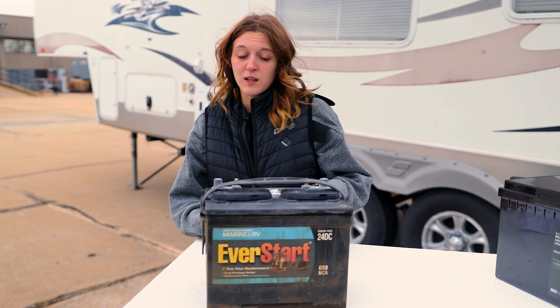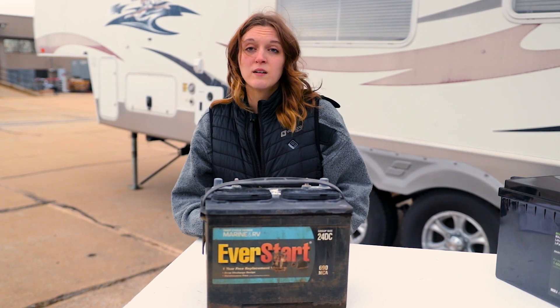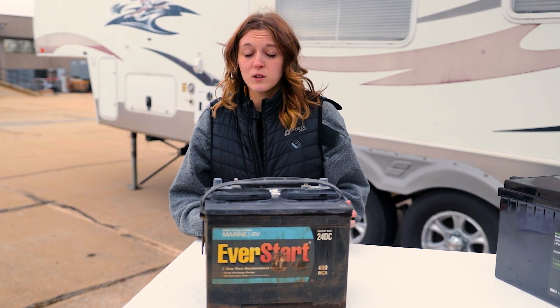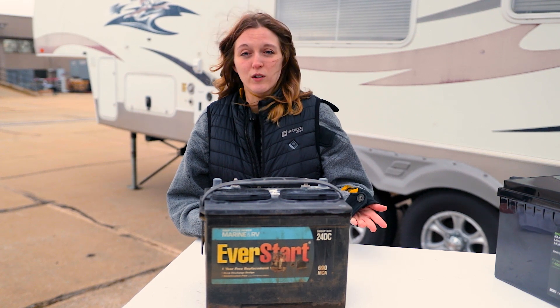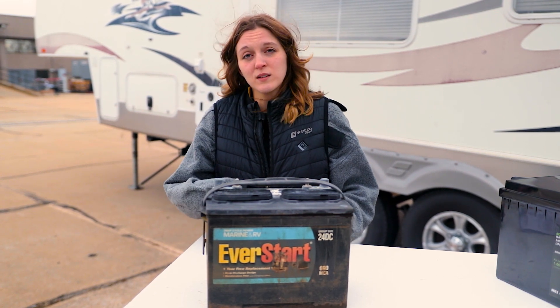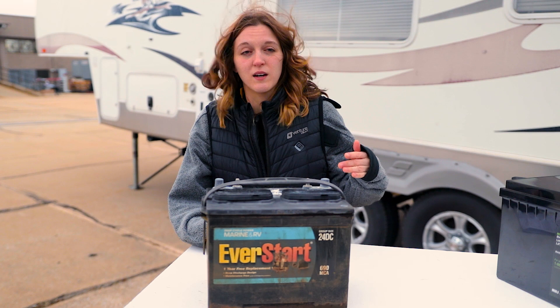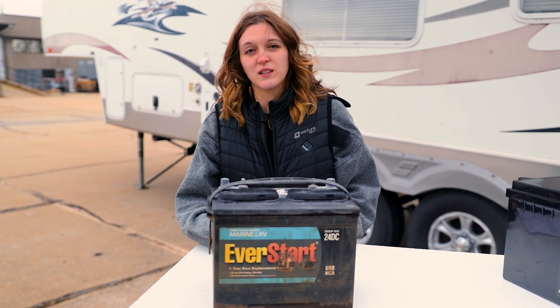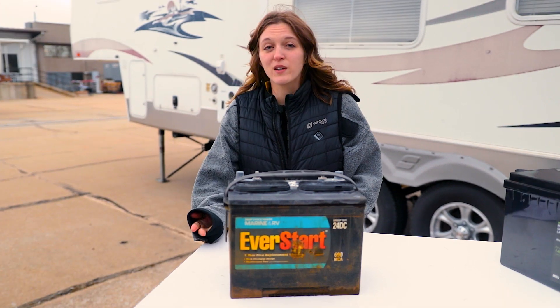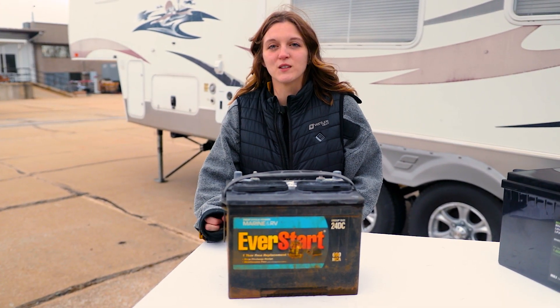On the upside, the reason that people still gravitate toward these is because they are so affordable. A 100 amp hour, 12 volt battery can cost about $200. The price does still make this a very affordable option, and typically these batteries are going to last you about three to five years.